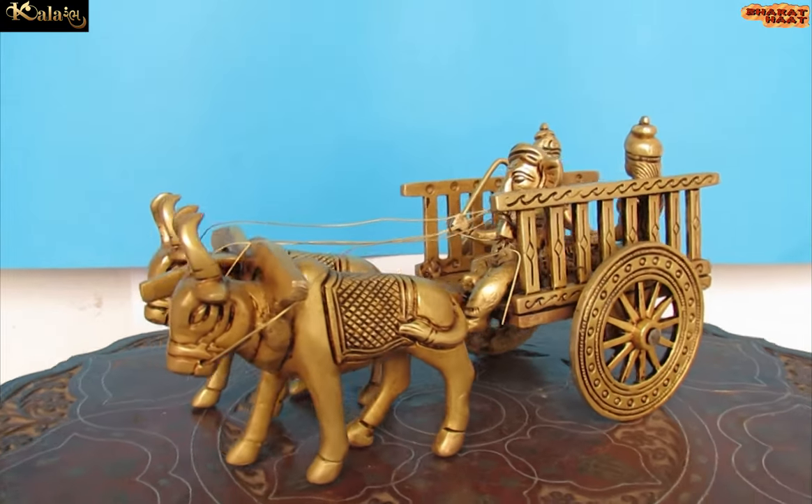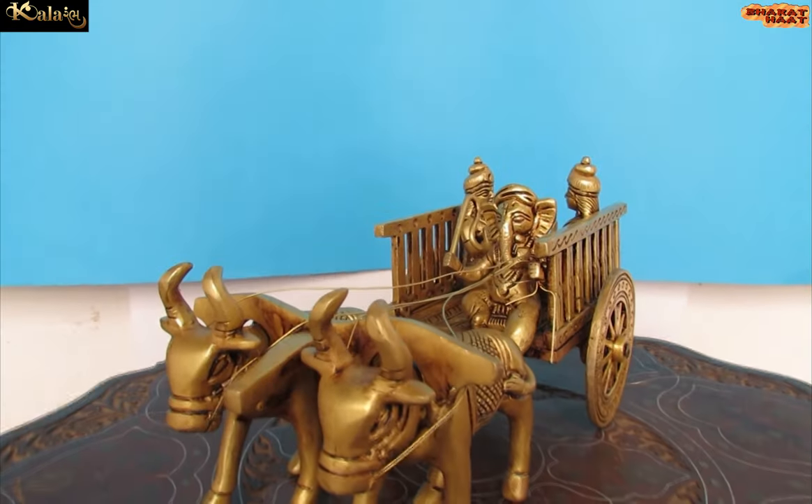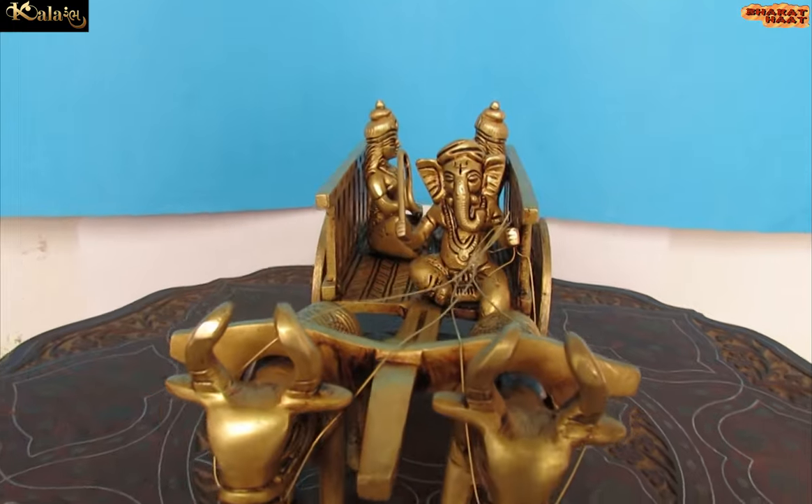This frame can be customized as per customer requirement in wooden, resin, acrylic, well-wet and WBC board.